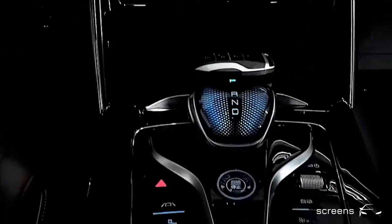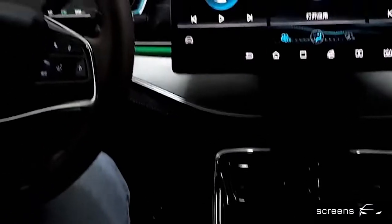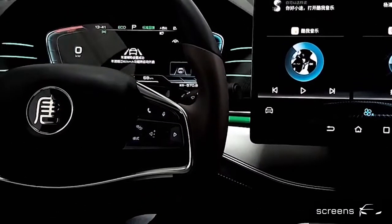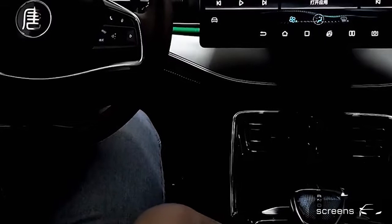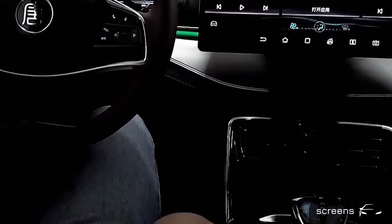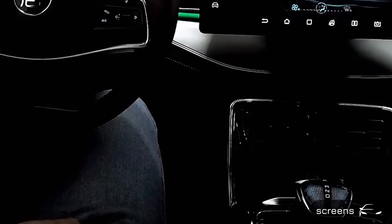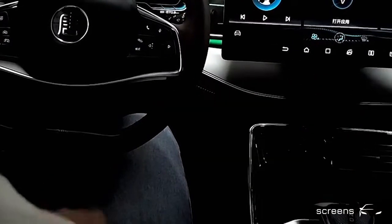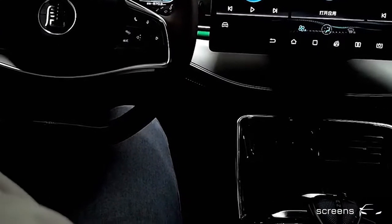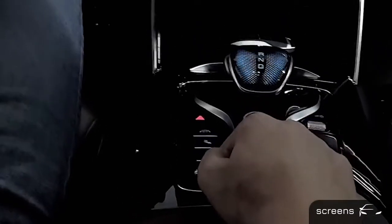Now let's move to the center console. The first button is to activate or deactivate lane assist. We can choose between lane departure warning or lane keep assistance in the settings. The next button, we can activate or deactivate the blind spot detection. When we turn it on, the blind spot detection sign appears in the instrument cluster. The next button, we can push it to switch the recuperation levels between strong and standard.